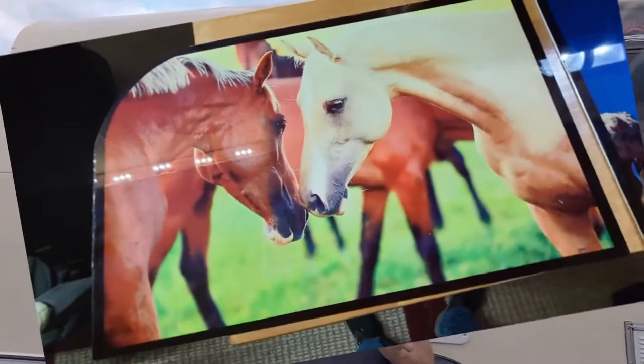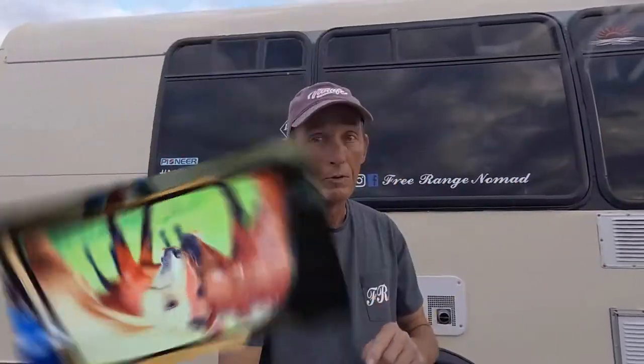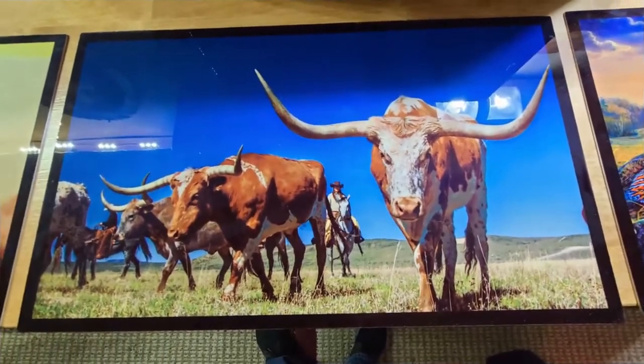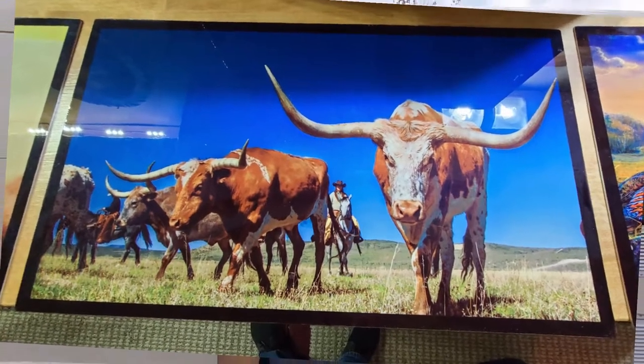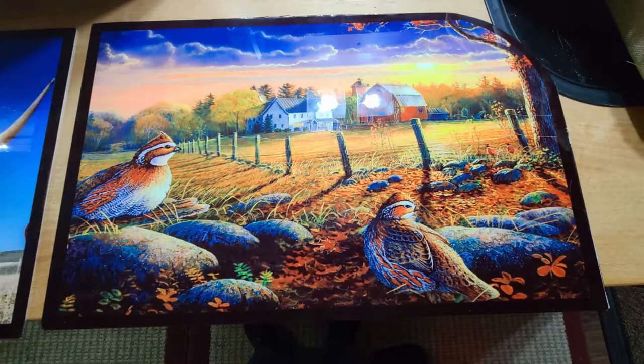Hey everybody, welcome back. I'm going to show you something custom that I had done. I got my friend Howie to make these for me, and I think you'll like them enough to get some too. These are dye-sublimated — the ink is actually in the metal.